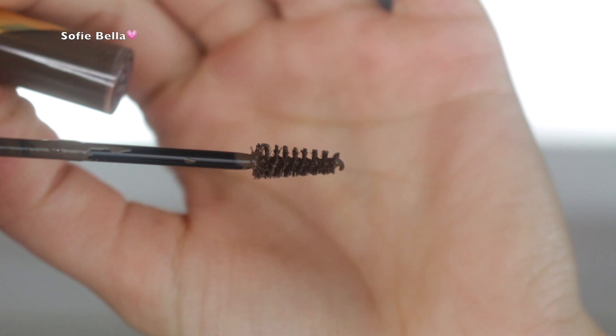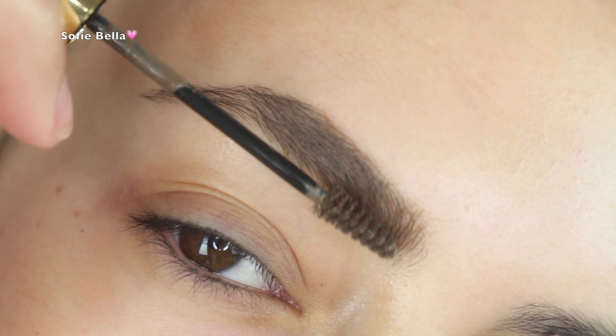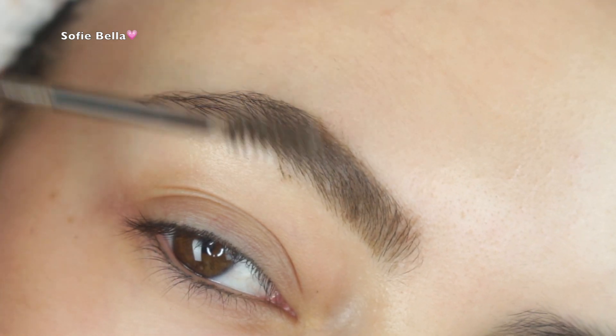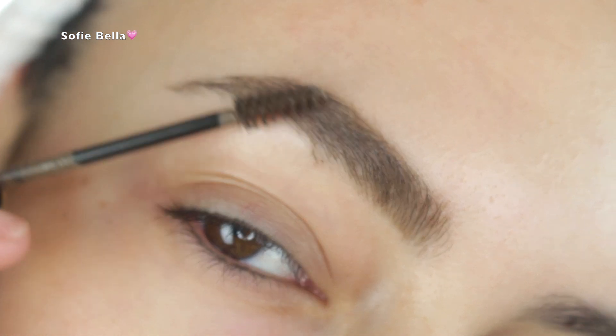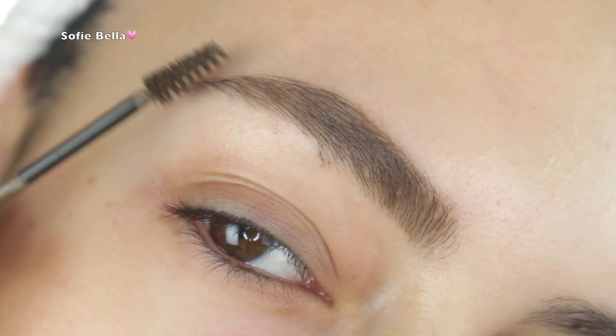I decided to pick up two different shades — I'm using Soft Brown for the front of my brow and Chocolate for the tail. I've seen a lot of people apply this in several different ways; a lot of people use it with a brush to fill in sparse areas, but I personally don't have that problem since I have pretty full brows.